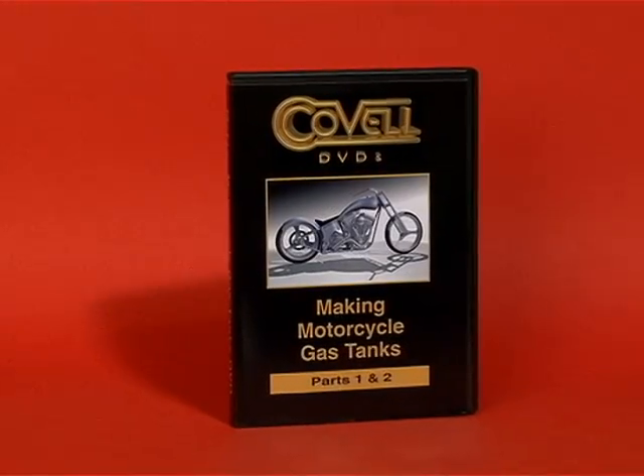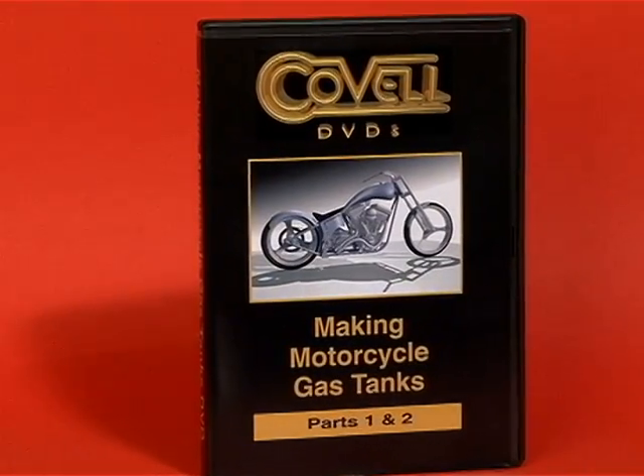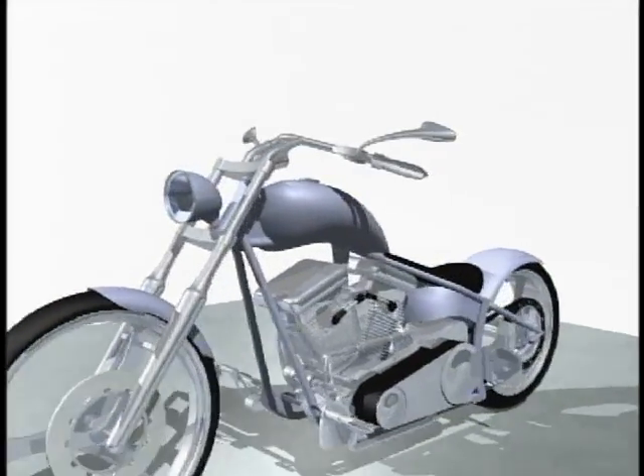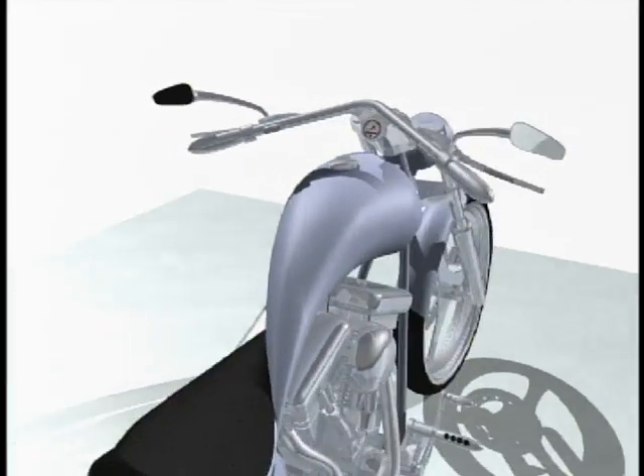These are selected scenes from the 166-minute long Making Motorcycle Gas Tanks DVD. Check out all the Covell DVDs at Covell.biz. Hello, I'm Ron Covell. Today we're going to take a look at making gas tanks for motorcycles.